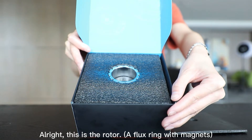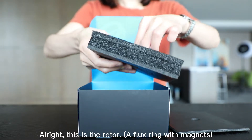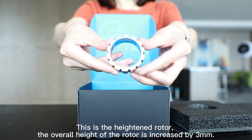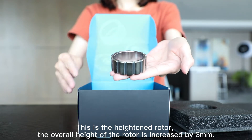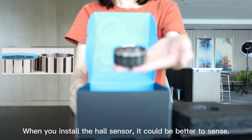Alright, this is the rotor, a flux ring with magnets. This is the heightened rotor. The overall height of the rotor is increased by 3mm. When you install the whole sensor, it could be better to sense.